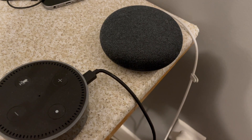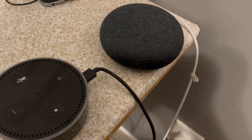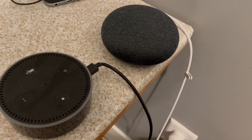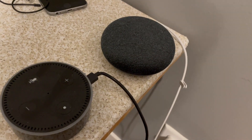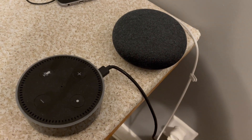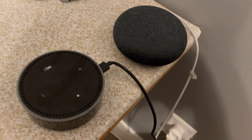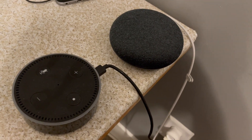Hey YouTube, Gallagher123123 back with something I am actually very excited about. This past week, Google announced that Apple Music was coming to the Google Home and Nest speaker range, and sure enough it has. It took a few days to roll out, at least for me, but I finally have it. So I wanted to do a quick tutorial on how to set it up and a demonstration of how it works.